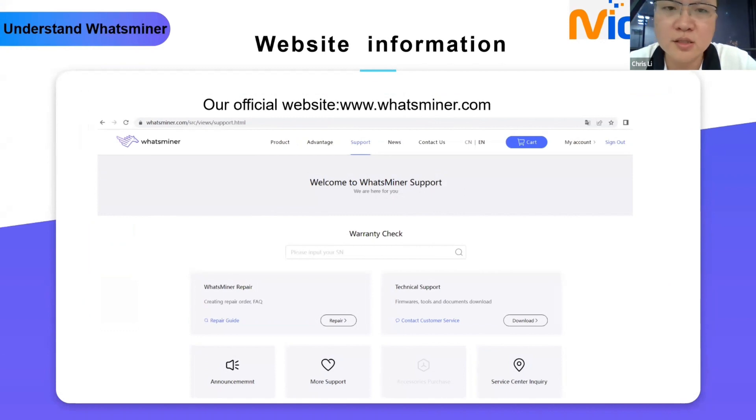Q: If a label is missing, like a MAC label or serial number label, is there a way to get a new one or create a new one? A: No, you have to protect the label carefully because if the label is missing, you will not get warranty. However, if your device label is missing, we can check the system using other parts like the control board serial number to find the device serial number.